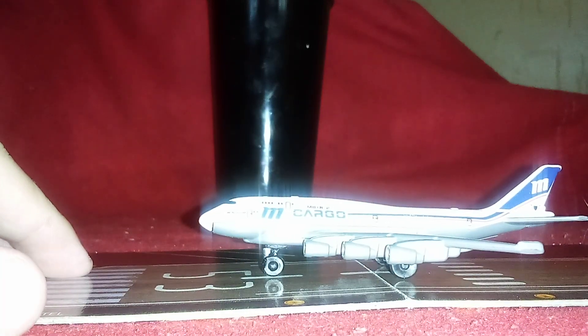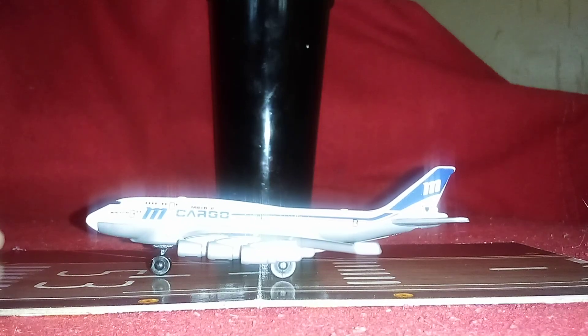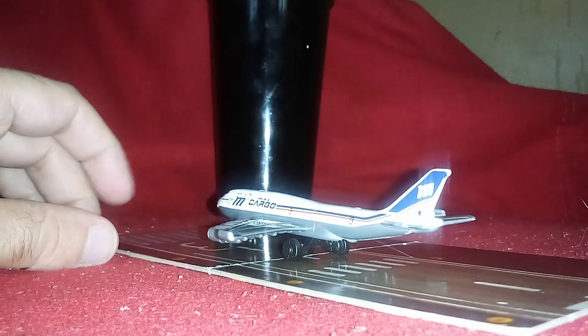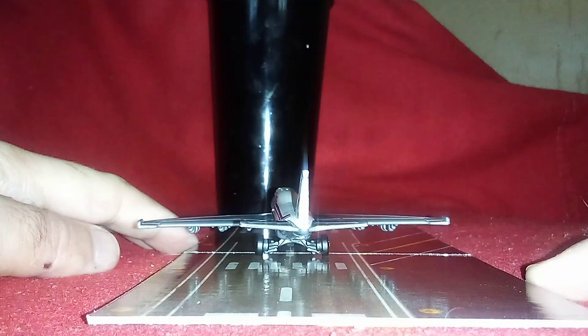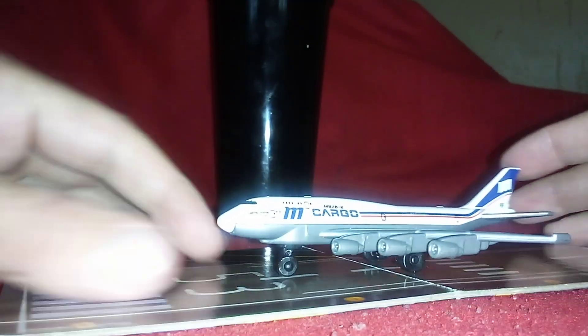This plane is a model — not real — but it does have real parts, just like a real plane. It's very nice to have them. This is a good casting that Max Boss made.